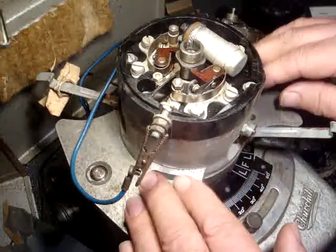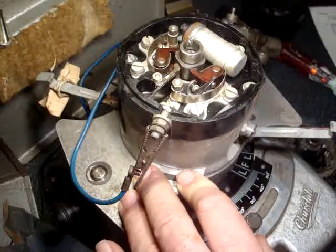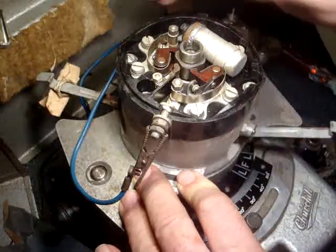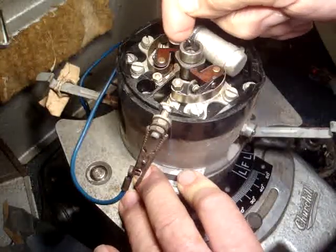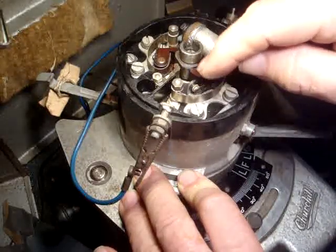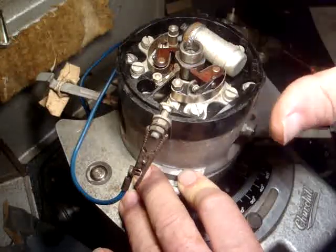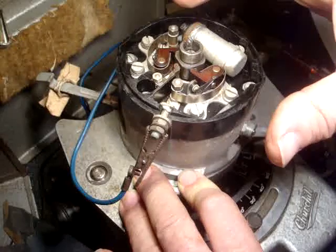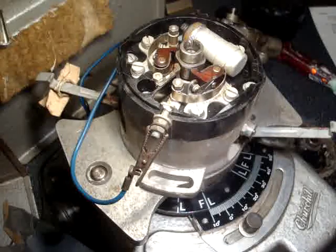These are dead simple. This is a commercial - actually industrial - distributor. There's no vacuum advance. The heels on the cam are very broad, and the followers on the points are very broad too, so they last a very long time. In industrial applications you just bolt it on, fix it, and forget it - it lasts for ages. Okay, cheers, I hope that's been useful. Cheers then, bye.